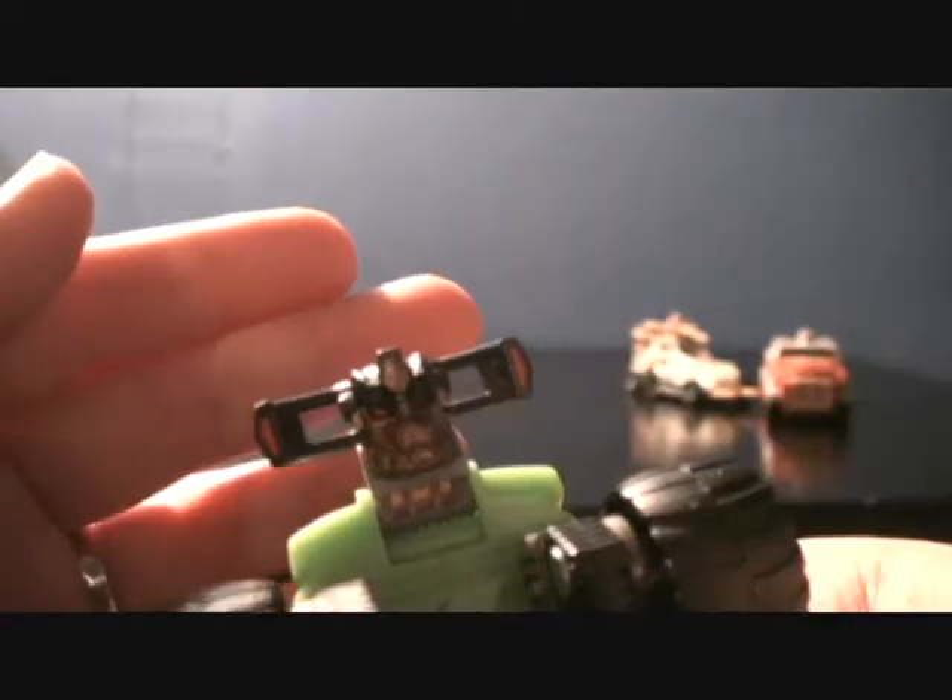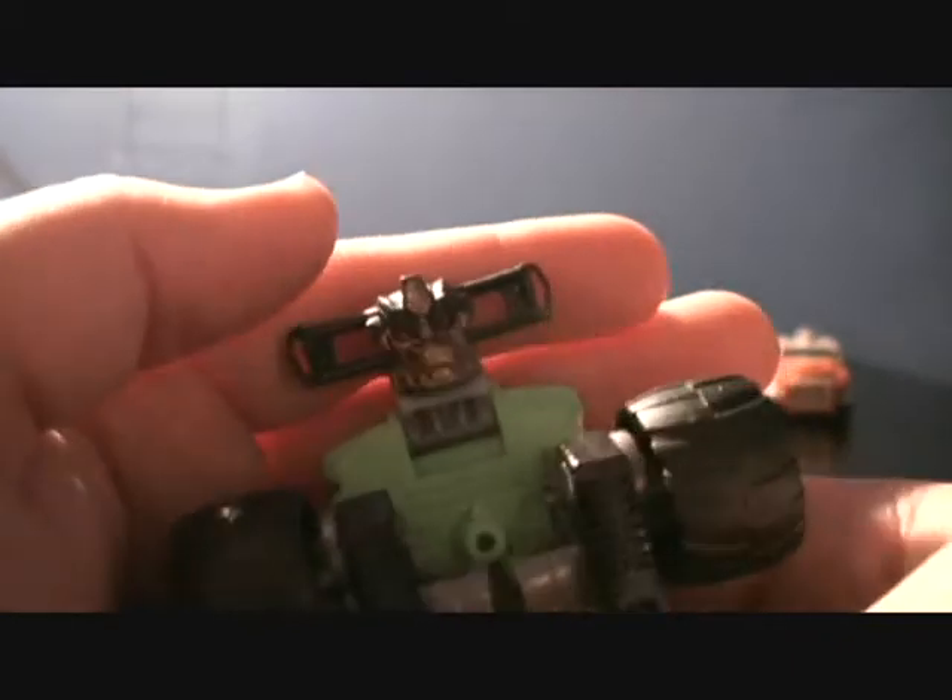Let's get one last look of him before we advance. Here is his combined head, which I think looks amazing — it's pretty badass. It looks really cool.